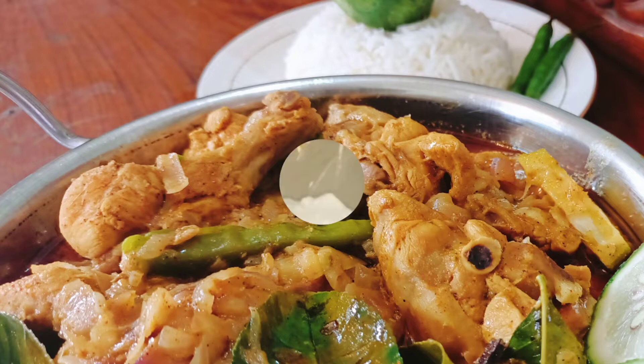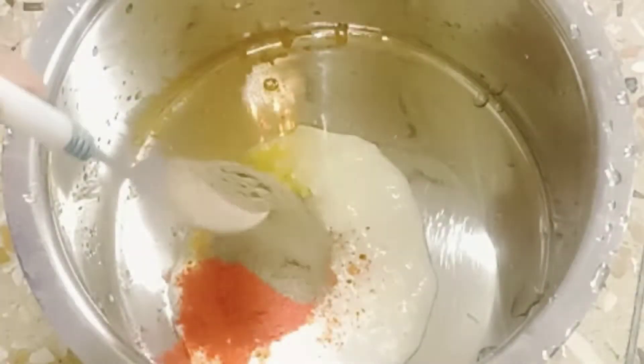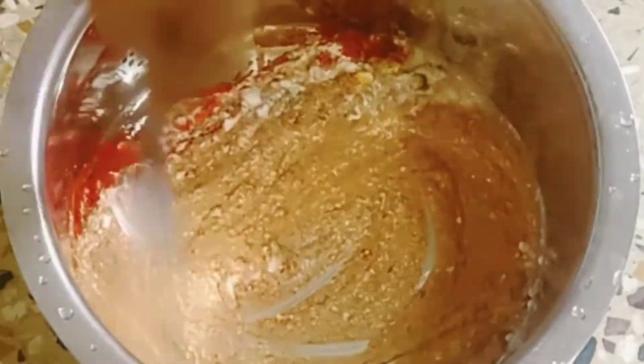Let's get started. First, in a bowl add five tablespoons of yogurt, half teaspoon of turmeric powder, one and a half teaspoon of Kashmiri red chili powder, one teaspoon of black pepper powder, one teaspoon of green chili paste, and mix well.